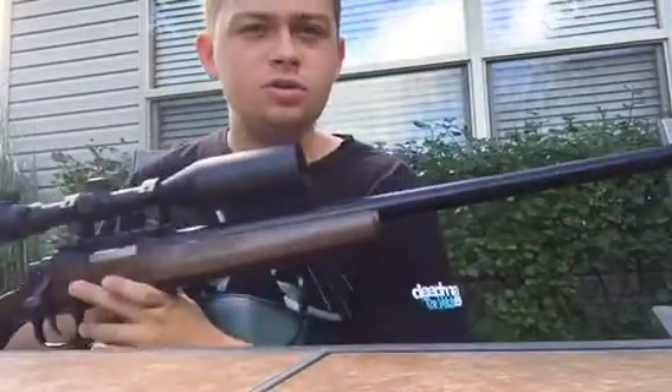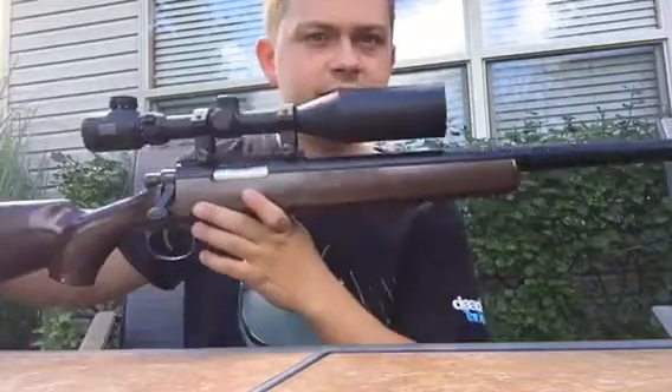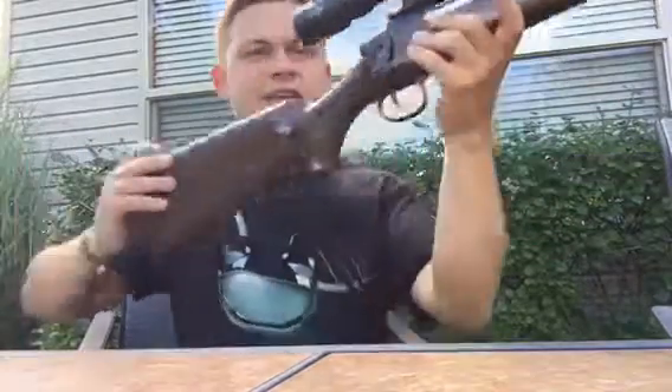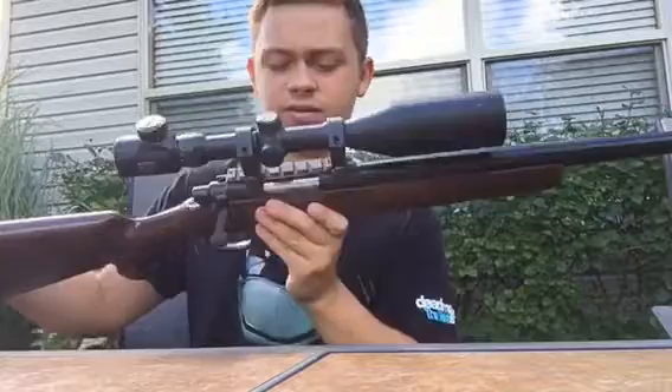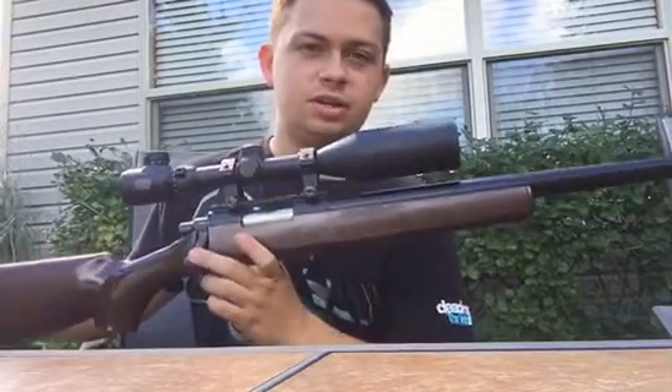Hey everyone, I'm going to be doing a review and shooting test on a TM VSR-10. It's not stock, so it won't be like a review on the stock gun, but most of the stuff on my channel isn't stock stuff anyway.